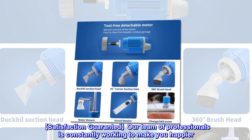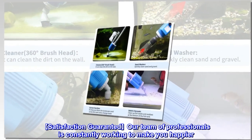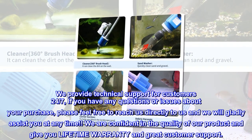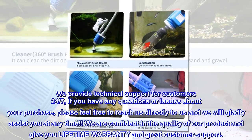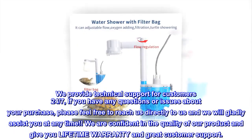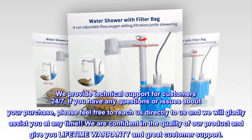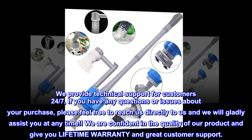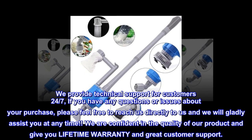Our team of professionals is constantly working to make you happier. We provide technical support for customers 24/7. If you have any questions or issues about your purchase, please reach out to us directly and we will gladly assist you at any time. We are confident in the quality of our product and offer a lifetime warranty with great customer support.